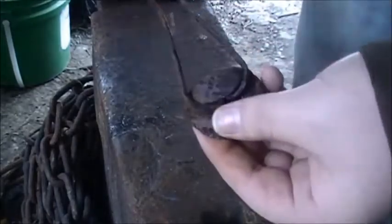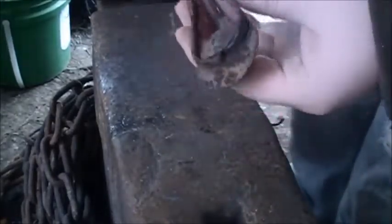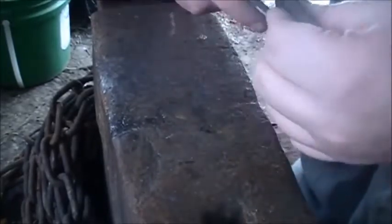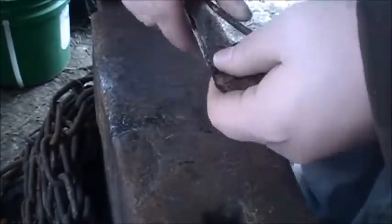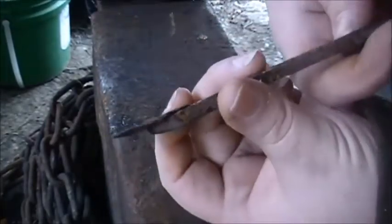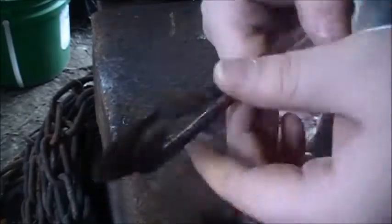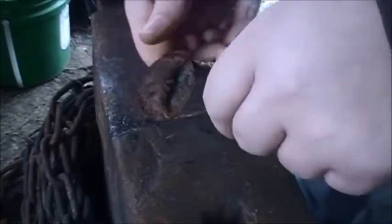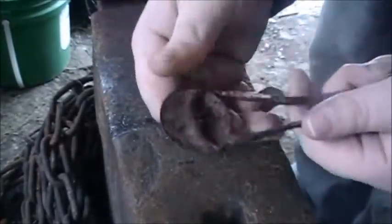Alright guys, so this thing — well, it used to be a shovel handle piece, I think, for one of those old wooden handles. This was like a back spot you could put your palm on, but it's been smashed obviously. I looked at it and thought maybe we could make a pretty decent looking bottle opener out of it. What we're going to do is take this part with it beveled in, push that down, close this up a little bit — almost like an opening — and then use it like a pry-top pop. Let's get working on it.